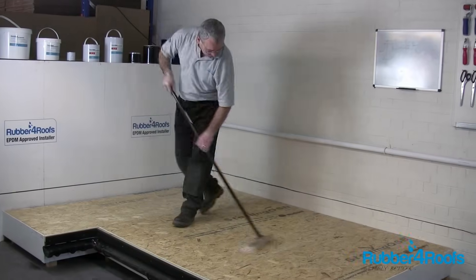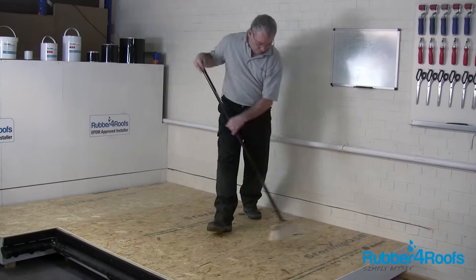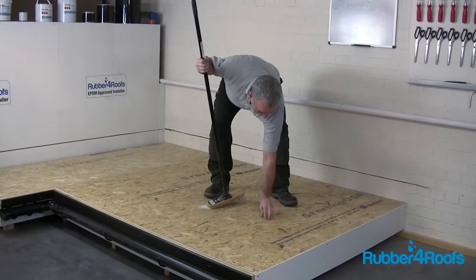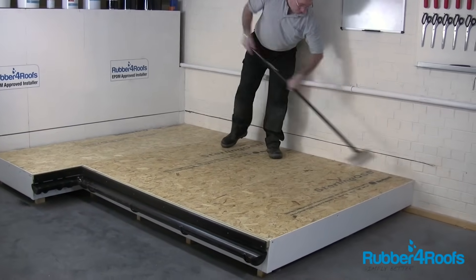Be sure the roof surface is clean, free of dust, dirt, rust, oil, grease and loose materials. The roof surface must be dry — this product will not adhere to wet surfaces.